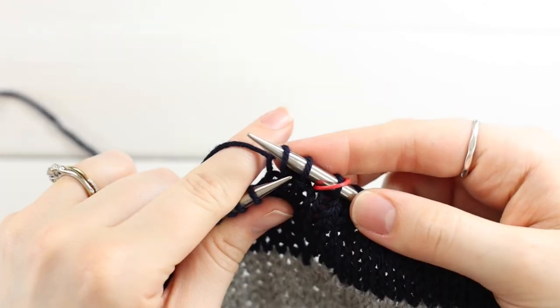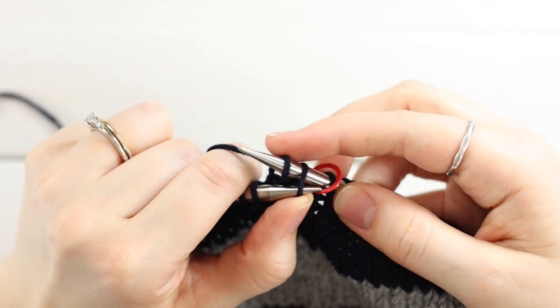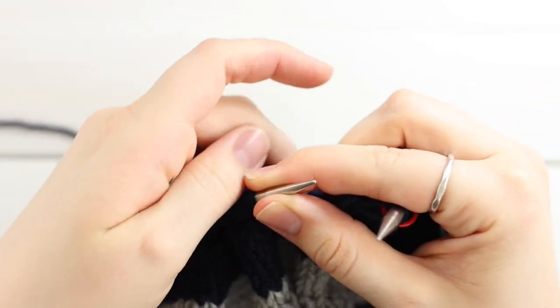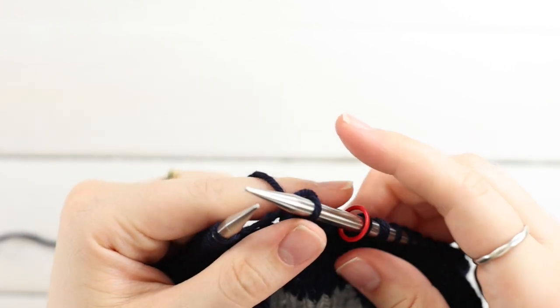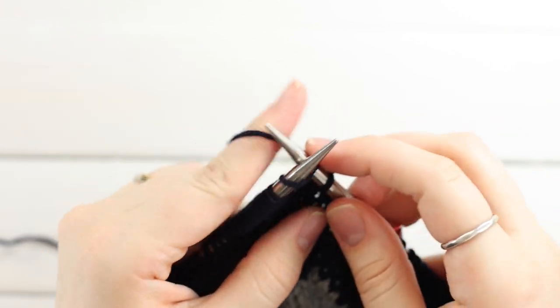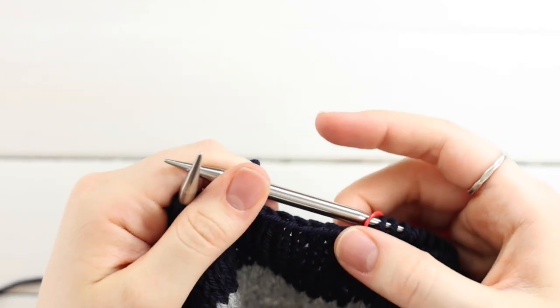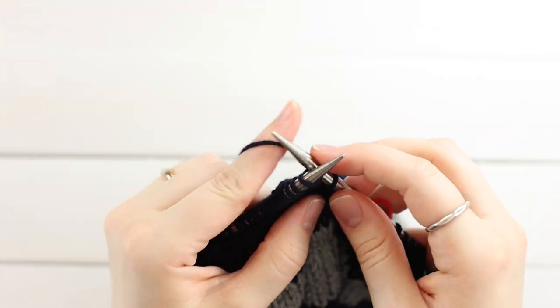Slide them down to the tip of the right needle, hold on to the first stitch with your index finger, and pull the second stitch over and off. Then knit one stitch and repeat — into the second stitch from the edge, pull it over the first and off. Do this all the way around, and don't bind off too tightly. You want the tension to be about the same as a normal row — it's better to be a little loose than a little tight.